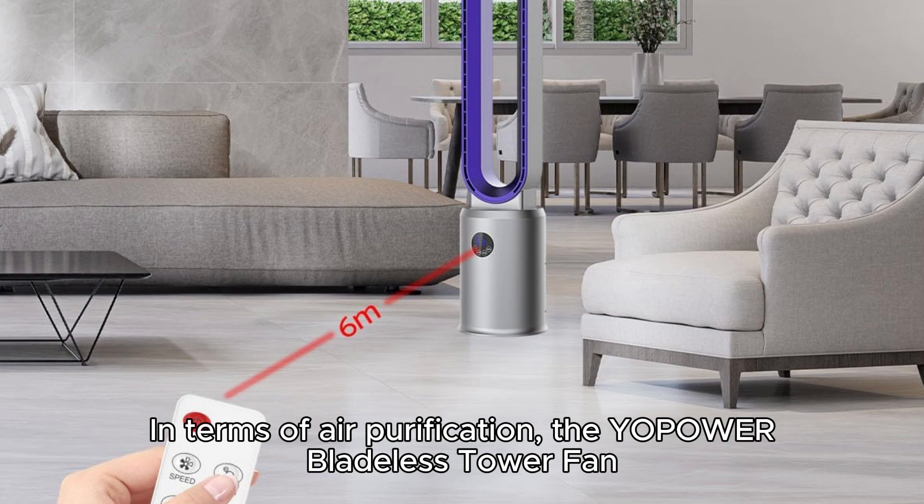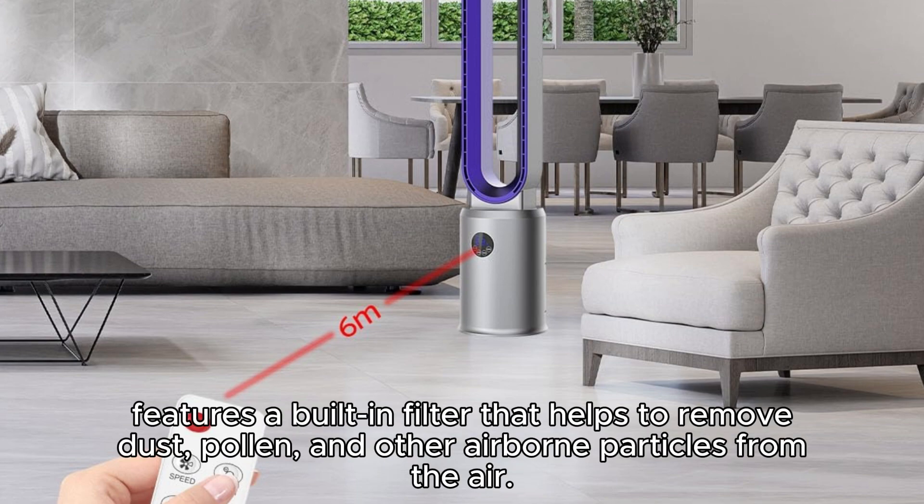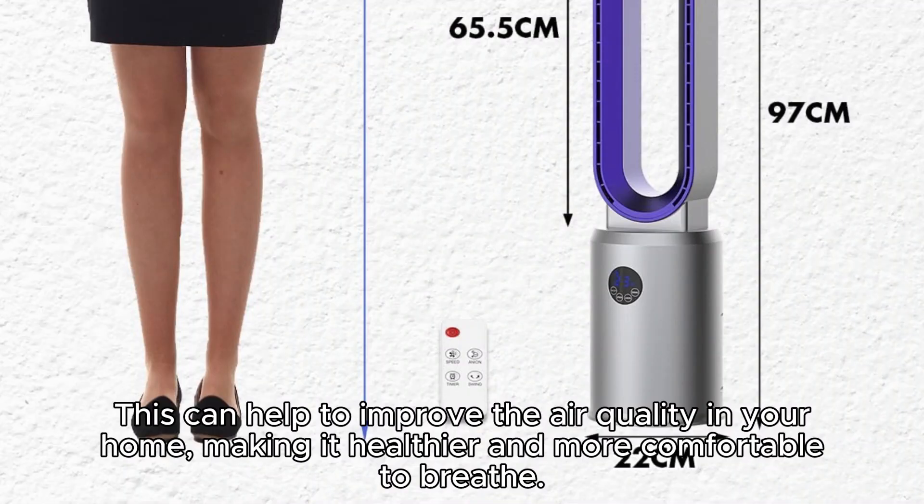In terms of air purification, the Yopoa Bladeless Tower Fan features a built-in filter that helps to remove dust, pollen, and other airborne particles from the air. This can help to improve the air quality in your home, making it healthier and more comfortable to breathe.